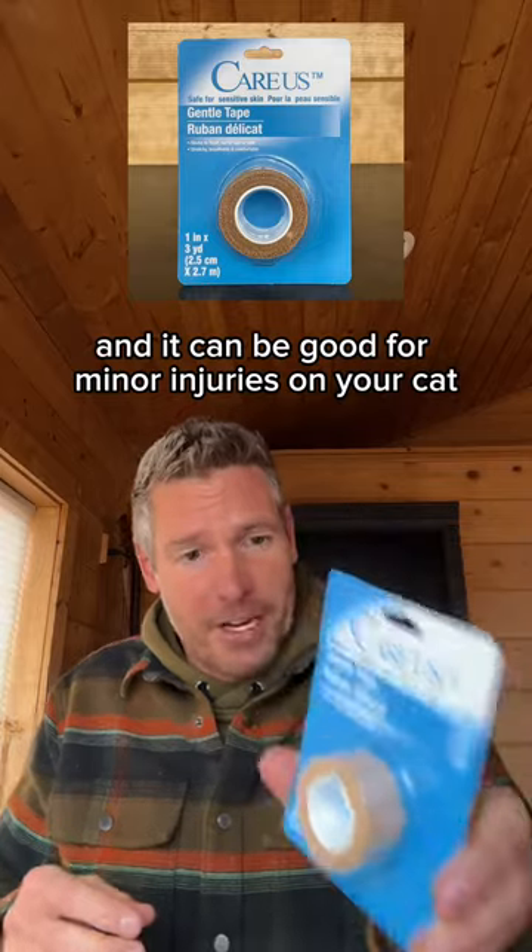Gentle tape is ideal for dressing wounds on sensitive skin. Use it on hairy spots, and it can be good for minor injuries on your cat or even your dog.